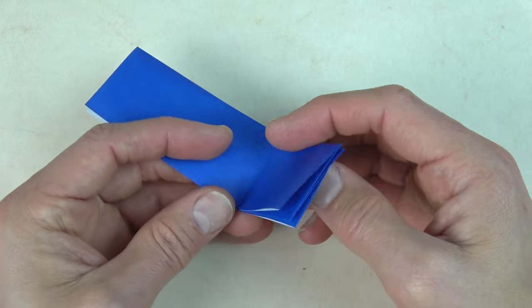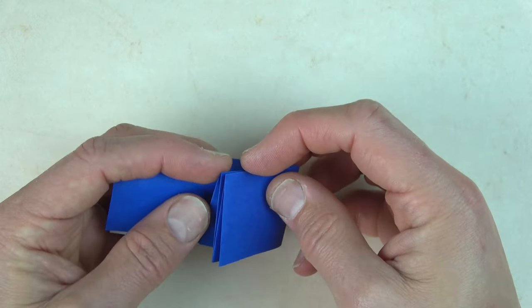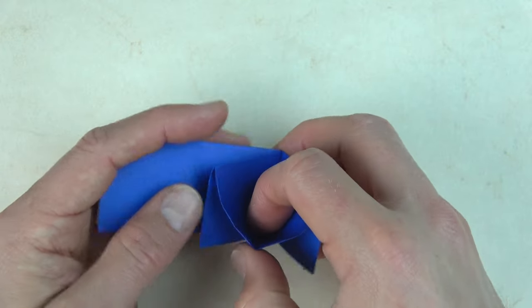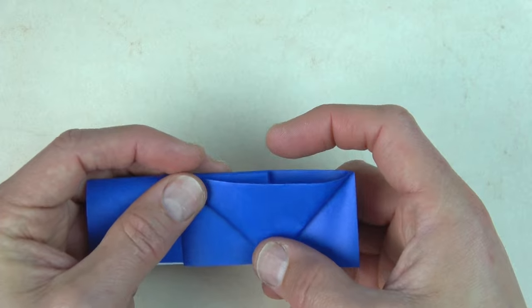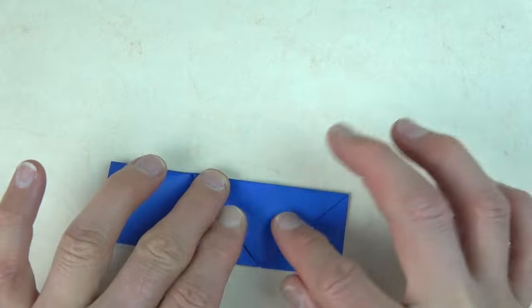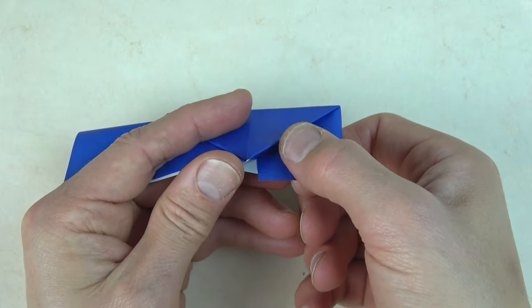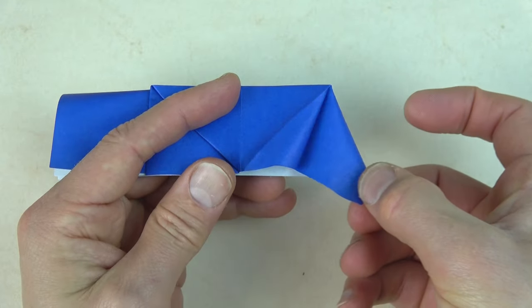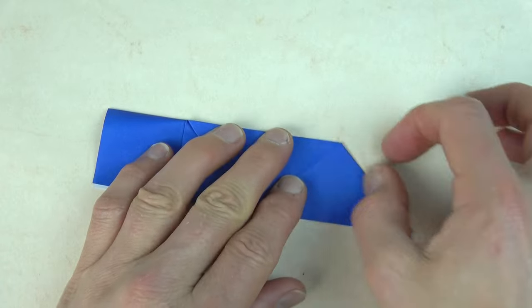Now, fold this side up like this on the crease. Open this pocket, put your finger inside, and squash. Holding here, just slide this flap out. Flatten out and flatten.